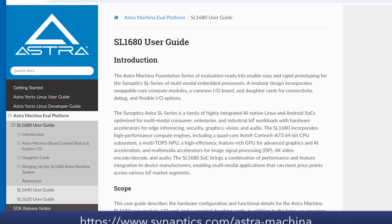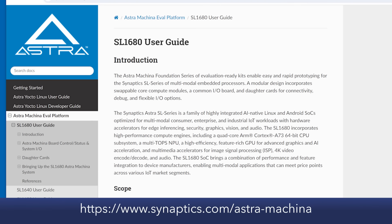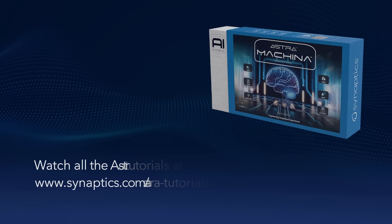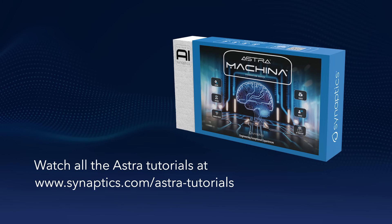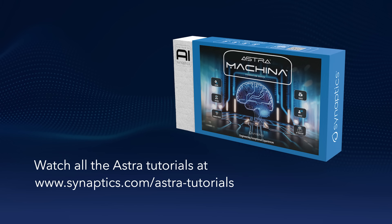Everything I just walked you through is also available on the user guide, which is available on our website. You are now ready to explore the capabilities of Synaptics' Astra development kit. Check out the documentation for more details. Get your hands on a Makina board today if you haven't done so, and remember to watch all the Astra tutorial videos. Thanks for watching.